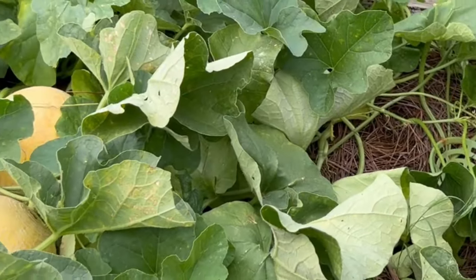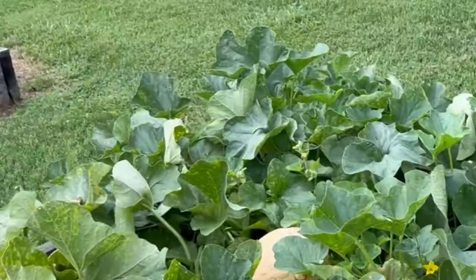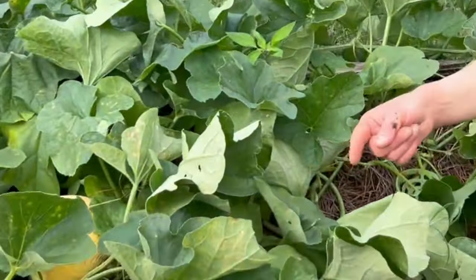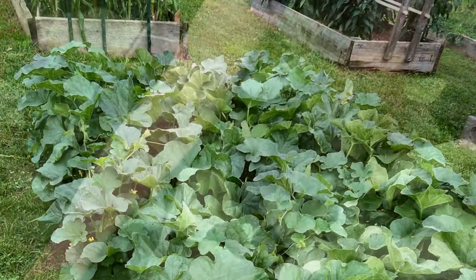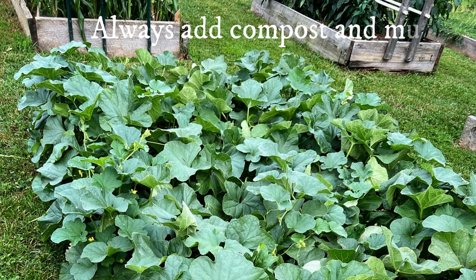People grow melons lots of different ways and you'll find out what works best for your space and climate. We plant six plants in our four by eight raised bed because we usually end up losing a couple of plants for different reasons — we can always thin back, so we plant a couple of extra every time. We don't trellis our melons because we have really hot summers and it can get dry. The vining plants provide shade to the soil helping it retain moisture, and we do trim the vines back so they don't take over the space around the raised bed.